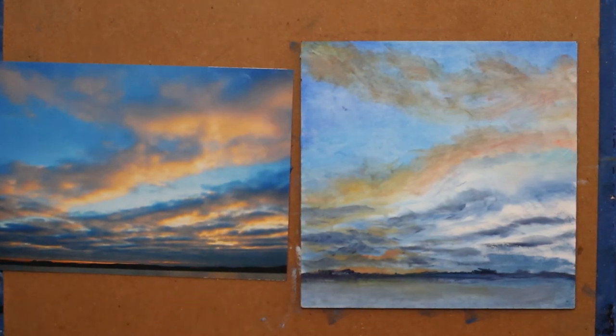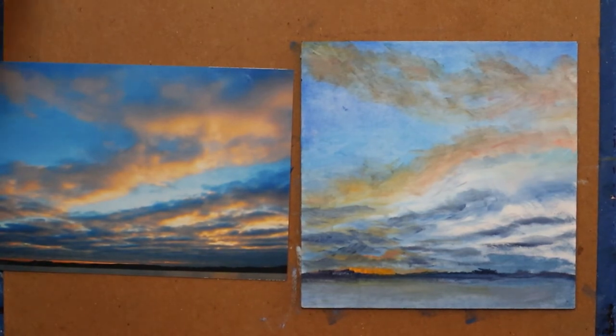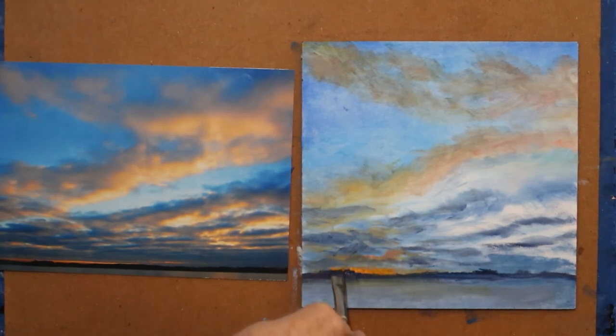I want much brighter orange. So I'm going to come in now that I have my tree line established. This is with thicker paint. I'm going to dab that in, being careful not to drag the paint I just put in into the other paint where it's going to dull that.